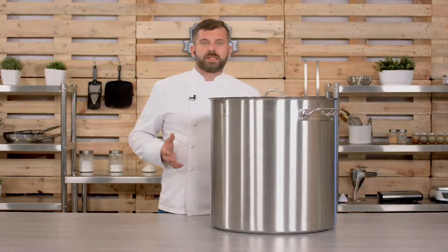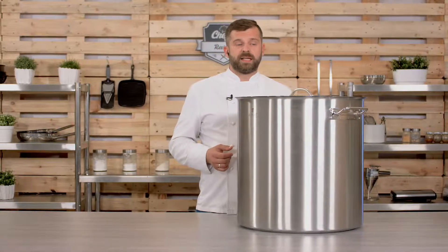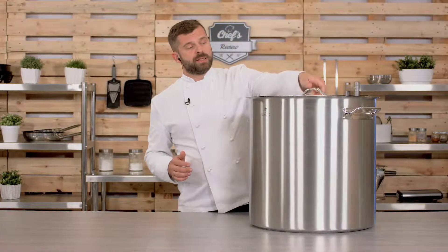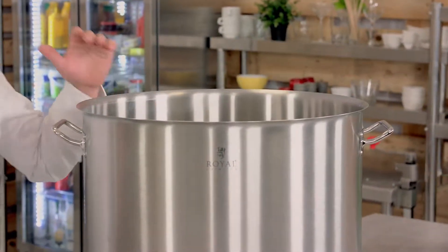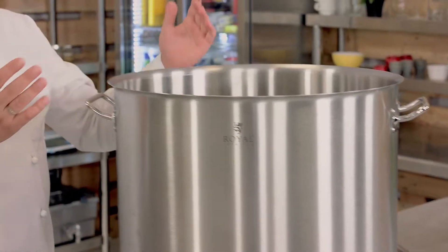Let me tell you a few things about it. Capacity, as I said, 98 liters. It comes with a lid. Of course it is made of stainless steel because it is robust, solid, scratch-proof and heat resistant. It needs to be, because it will contain a lot of weight. If you fill it up well, it weighs more than a hundred kilograms, so it needs to be really sturdy — and it is.